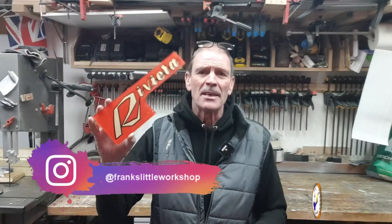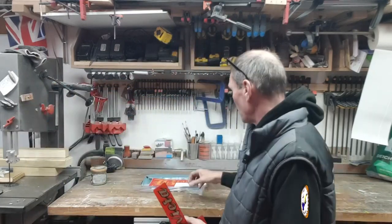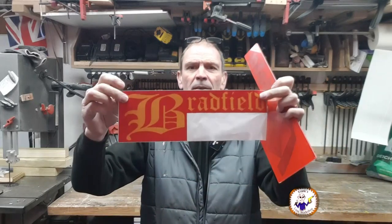Welcome back to my absolutely freezing cold workshop. Today I've got a little project — I've been challenged to see if I can do something for one of my friends. He's given me this: it's the top plate off of a one-armed bandit, a 1960s one-armed bandit. I'll put a little picture here. Now this obviously says Riviera, but what he wants is something that says this.